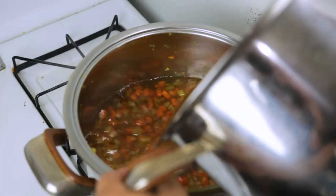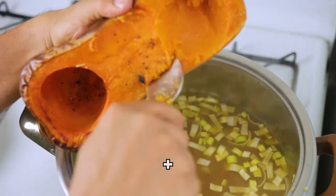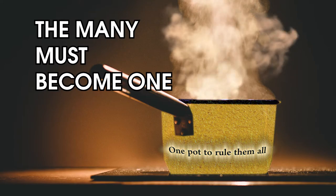Add the stock and let things cook for 5 minutes or so. Then add the squash and the leeks, and let things cook for another 5 minutes or so.